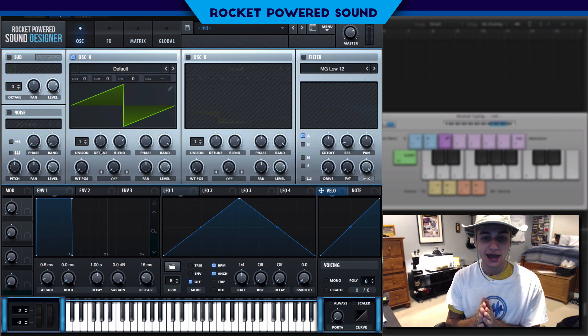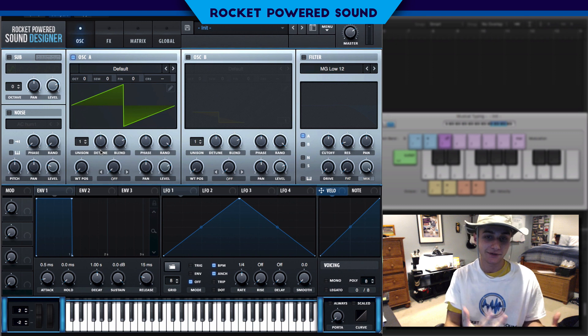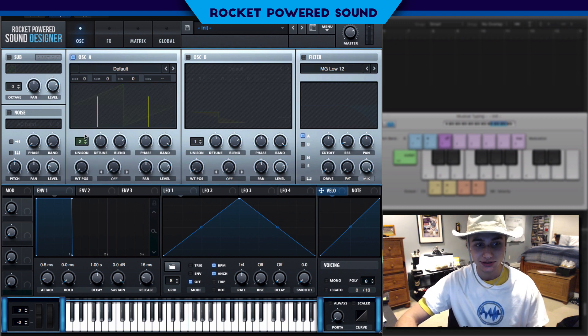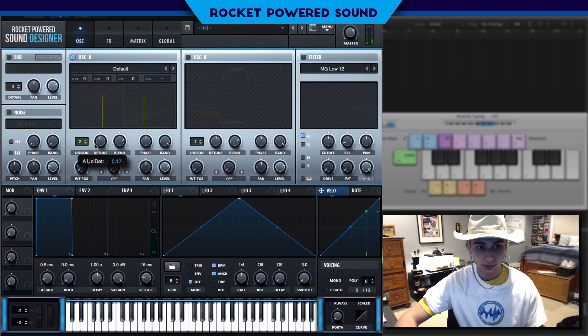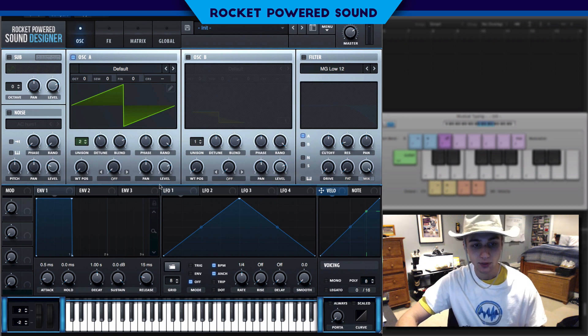Oscillator A is going to be used as the base or the foundation for our particular synth patch. We're going to be using this sawtooth waveform and we're going to be putting the unison to two. And we want a little bit of detune in here, and we can just leave it like that.